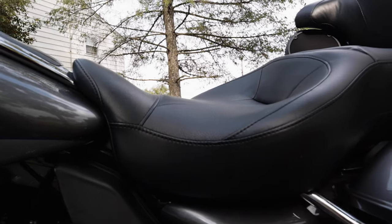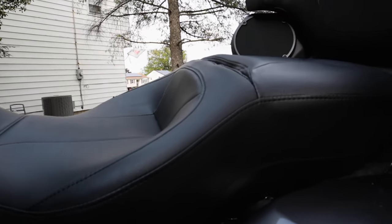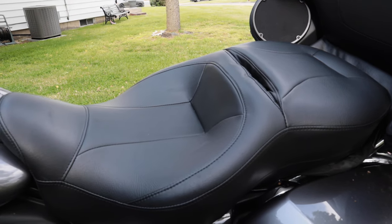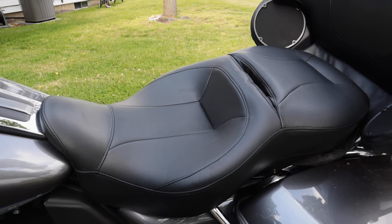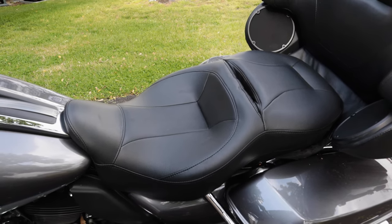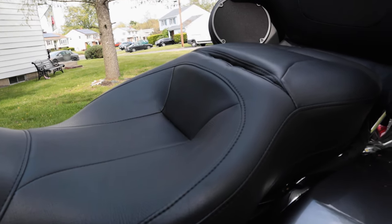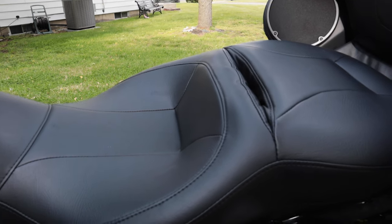One of the things you'll notice is the front of the seat is up a little bit higher than the stock seat, so it does take some getting used to — you feel a little more locked in. Unfortunately, with this seat you do lose back support; you lose that rider support for your lower back compared to the stock seat. The quality of the seat is really good and it's extremely comfortable, but it has taken a lot longer than I was expecting for it to break in. The demo seat was already broken in when we tried it, so I wasn't quite expecting that brick feeling.